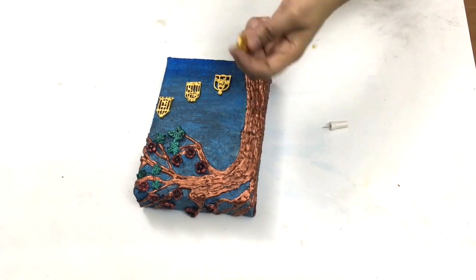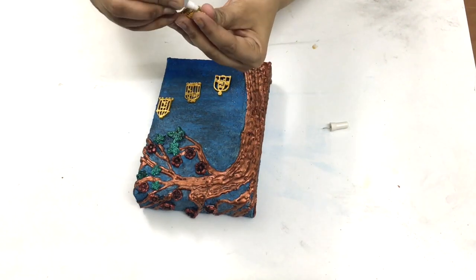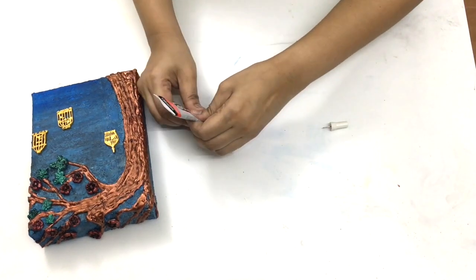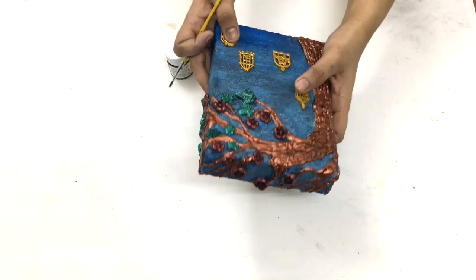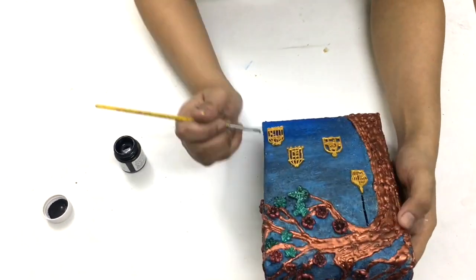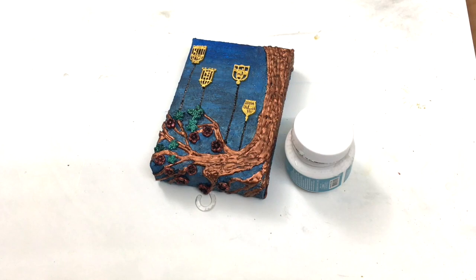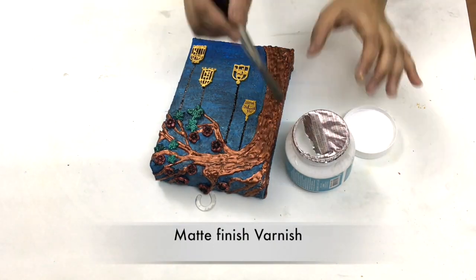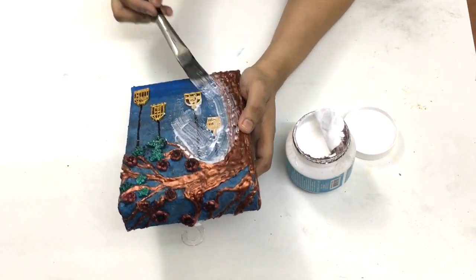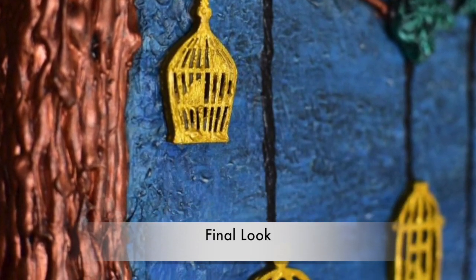Then I colored some checkerboard pieces using golden metallic color and fixed them on the painting using silicon glue. At the end I applied some matte finish varnish, and after the varnish was dried, I got my 3D painting.